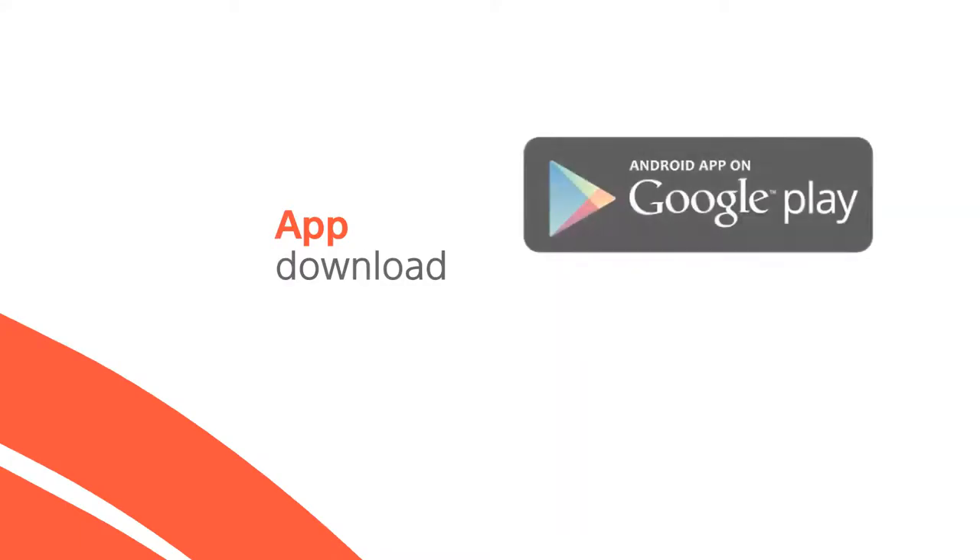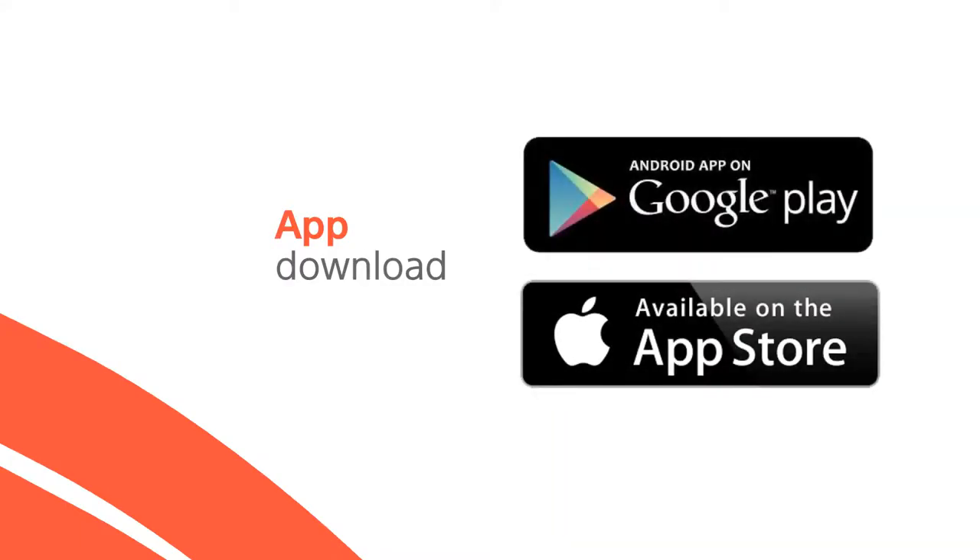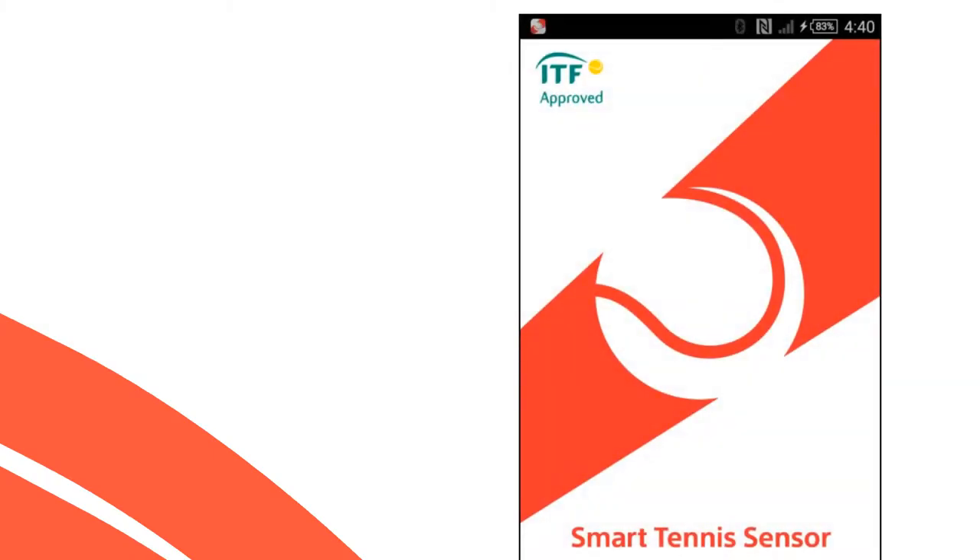Next, download the app from Google Play or the App Store for your smartphone or tablet. Tap on the icon to launch the app, and then tap on Setup to begin. Once you have agreed to the terms and conditions, it's time to get connected.